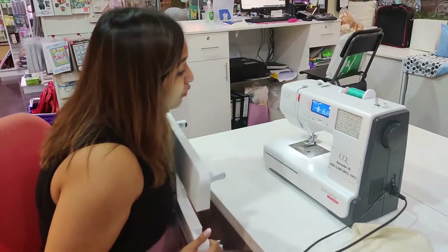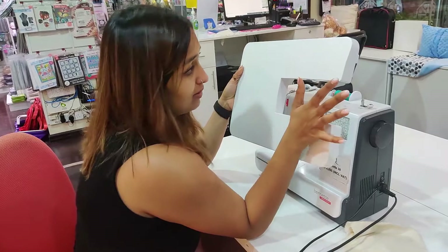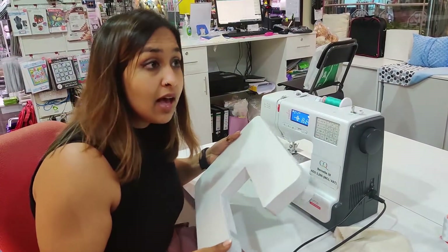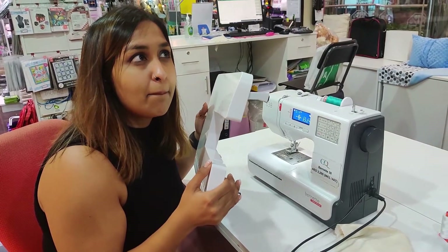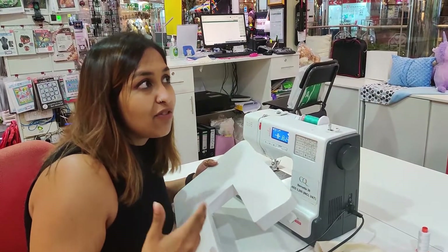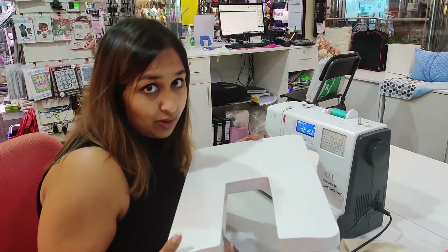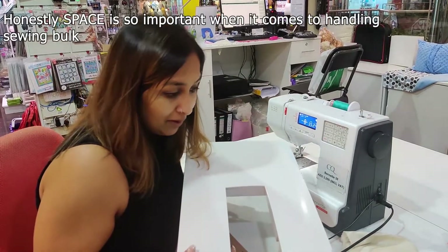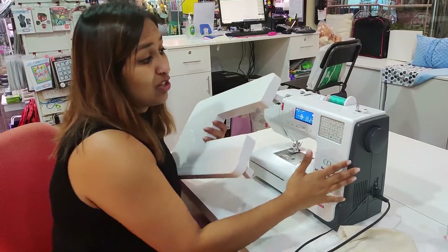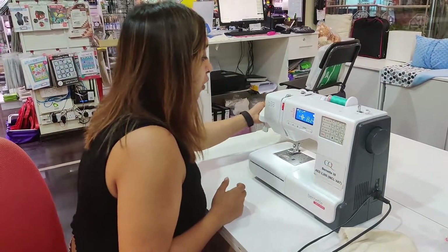So the first thing that I really like is the extension table. For most machines — the bernette 37 included as well, even in other brands — I find that extension tables are not an included accessory but an optional one you have to purchase. Almost every single person who likes to sew really likes to have something to manage any kind of project bulk. So a lot of people end up buying this as a separate accessory, but this machine actually comes with it as an included accessory.